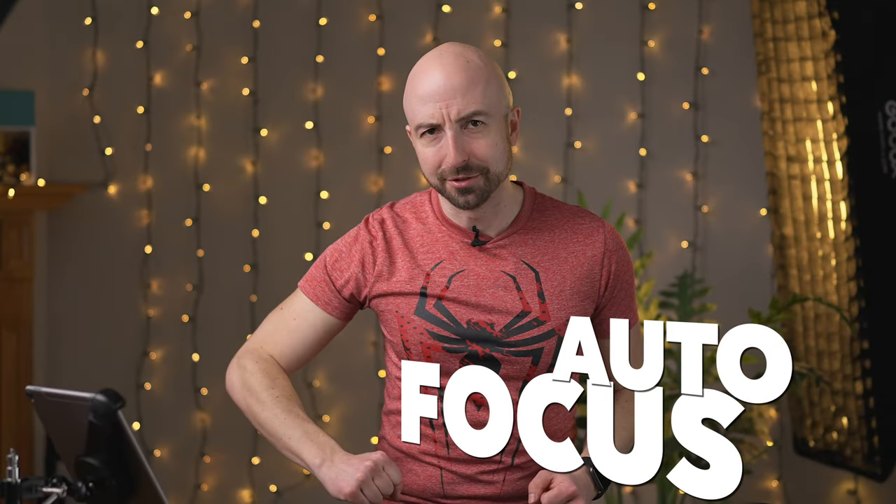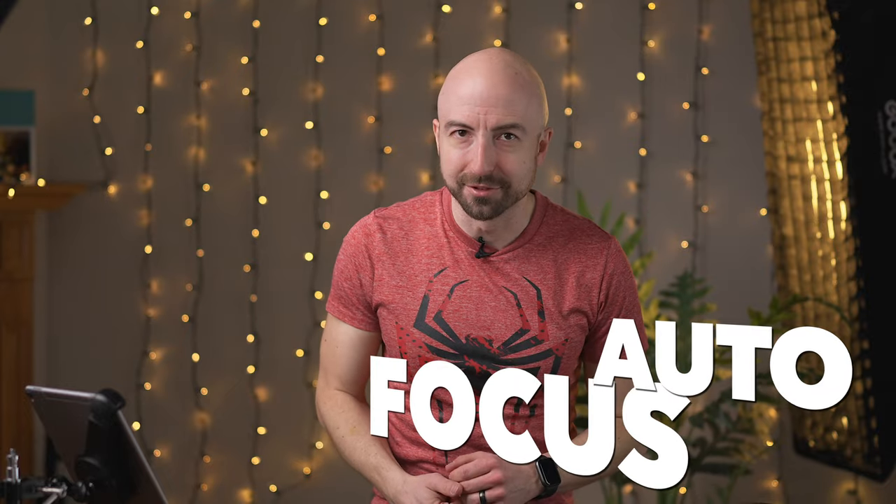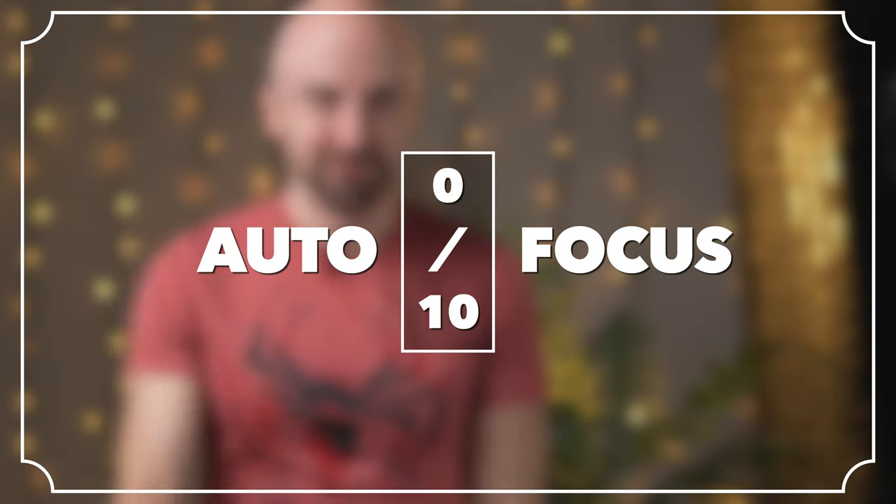Autofocus — my most controversial category. This does not have autofocus, so that's a zero. You can argue amongst yourselves about that, but I have to compare all these lenses together in one big pot.